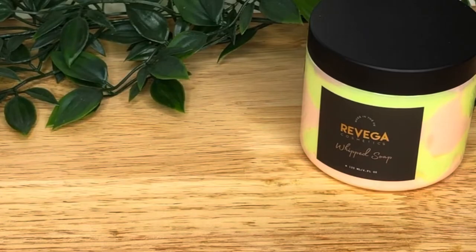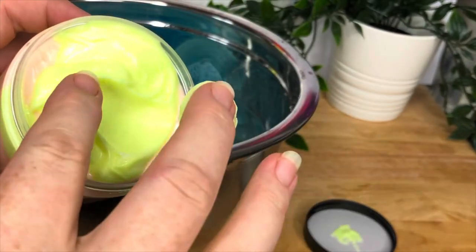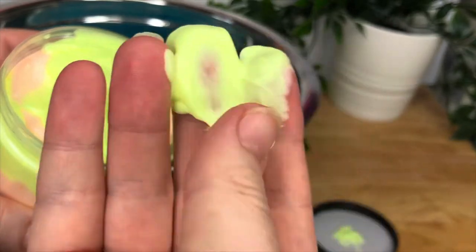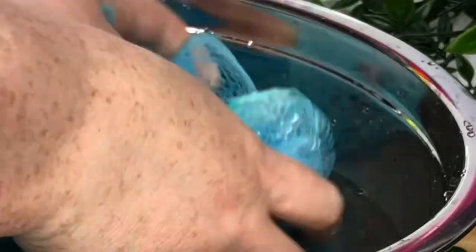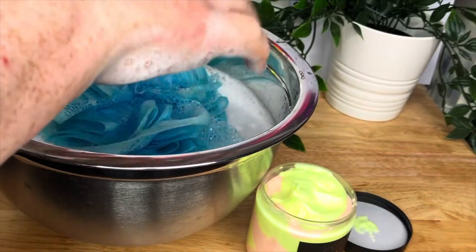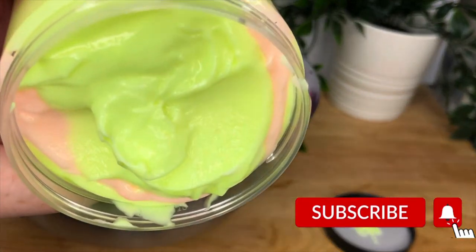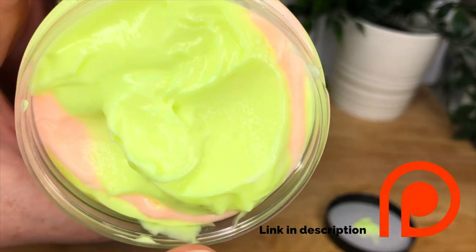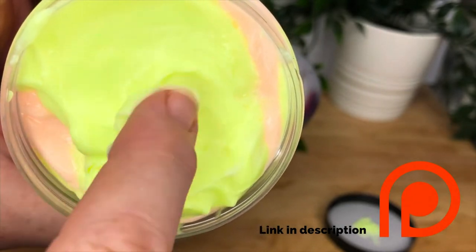I should probably try this out now just to prove that it does foam. So here we go, our trusty bowl test. You can see how lovely and creamy that is — you don't get that with bases, you just don't. I hope you enjoyed this video. Let me know in the comments if you end up making it. Don't forget to like, subscribe, and hit the bell button so you don't miss my next video. If you want more exclusive content and access to one-to-one small business mentoring, just click the link for my Patreon below, and I'll catch you next time.